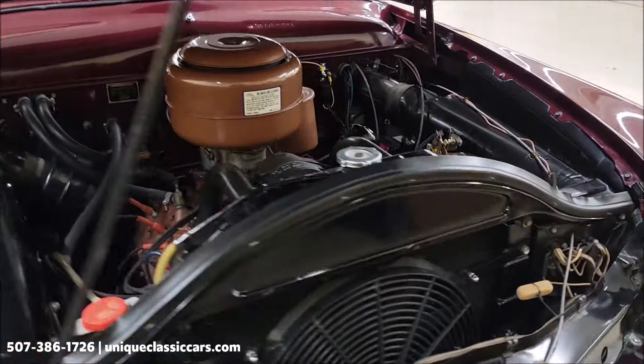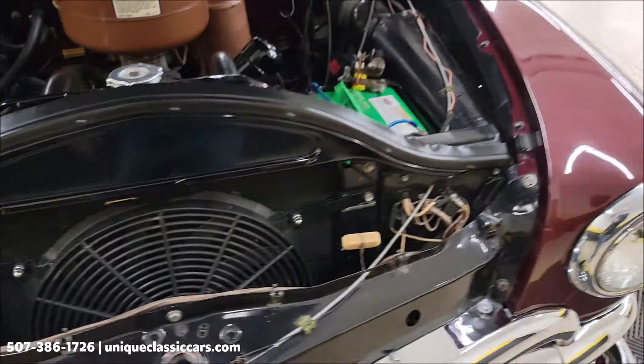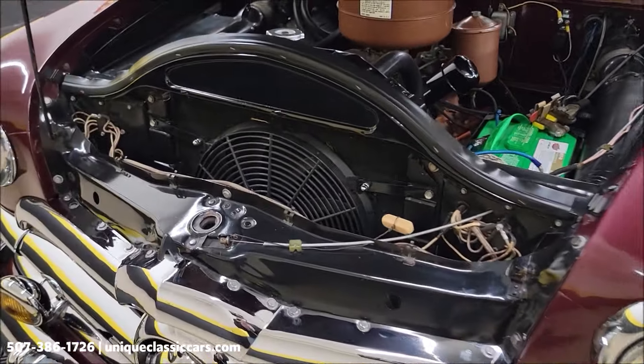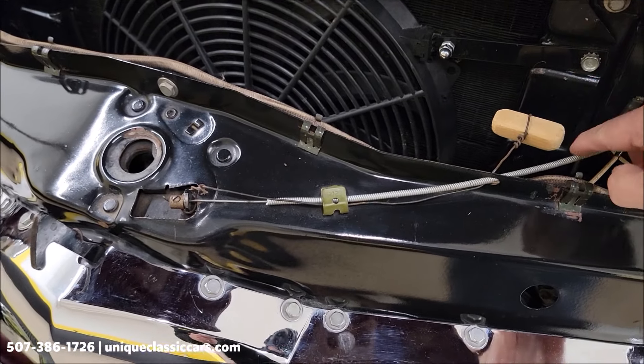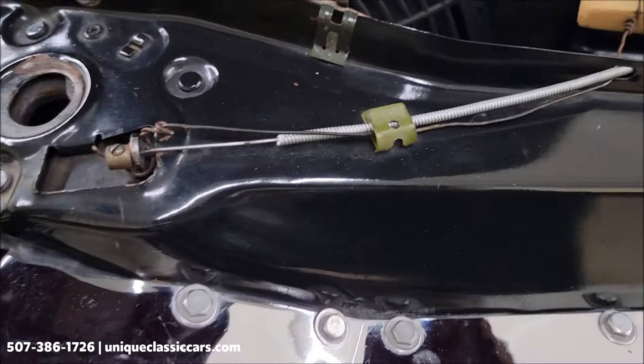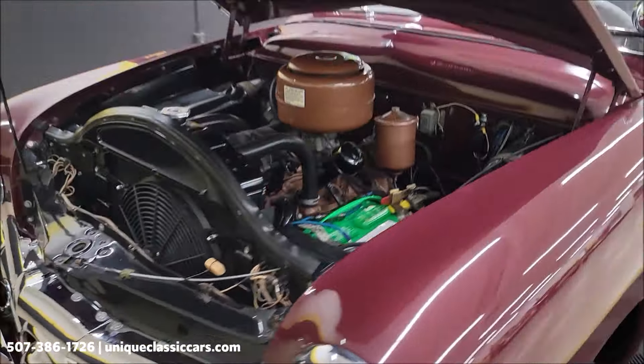Here's that pusher fan — the electric fan I was talking about. There's also a little safety net on the hood release: if for some reason the one inside the car wouldn't release, you could actually reach up through the grille and pull that one if you had to. Smart thinking.